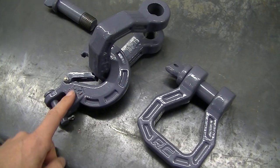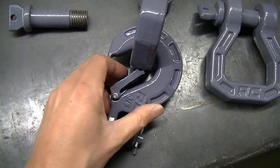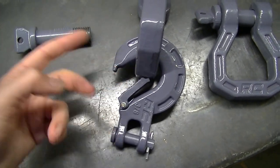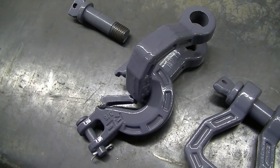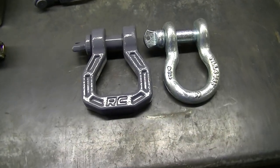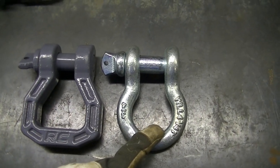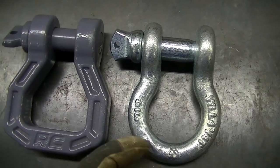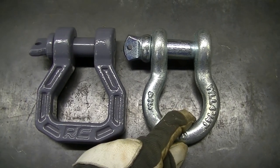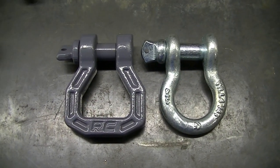If you want to use the Rough Country hook with the Rough Country shackles, it will hook onto it, but I cannot get it to close — it just will not close. Not sure that's really a usable way to do it. For a quick reference, here are the forged Rough Country hooks next to the cheap shackles that came with my bumper, which are rated three-quarter inch — so they may be a little bit smaller than the Rough Country ones, but that's a standard shackle versus the Rough Country one.